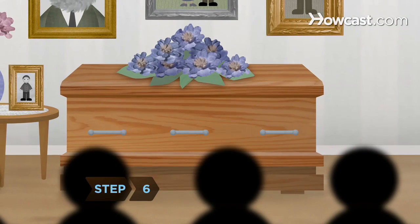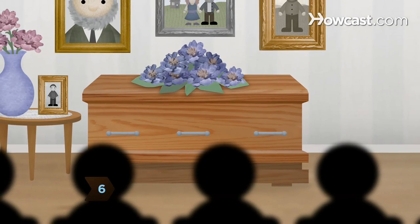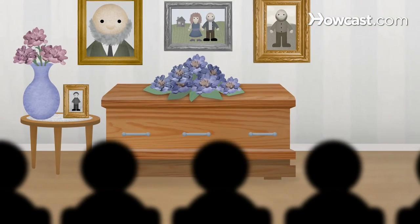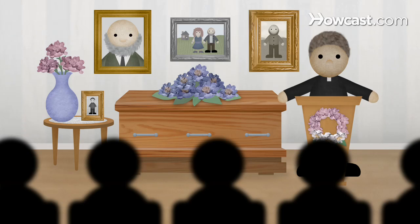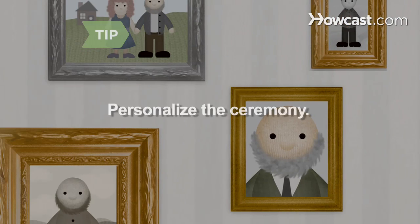Step 6. Organize a viewing, wake, or funeral at the home according to the family's wishes. Have a religious figure, friend, or family member officiate the ceremony. Personalize the ceremony by setting up pictures and other mementos that will celebrate the life of the departed.